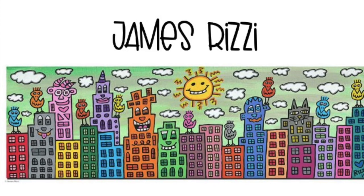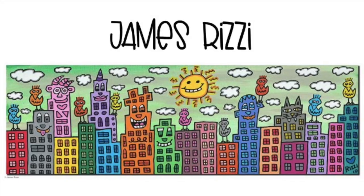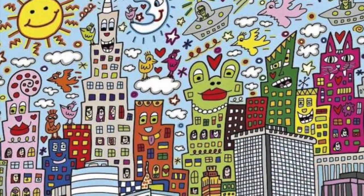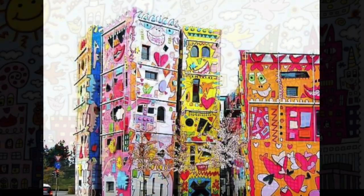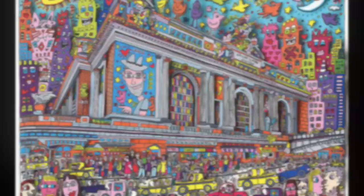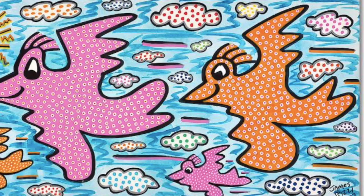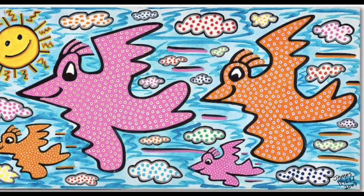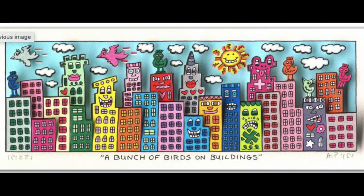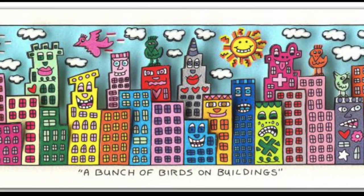Hi everyone! Today we're going to learn about the artist James Rizzi. He was a pop artist from New York City, and he is known for these very detailed cityscapes that really show the happy side of everyday life. He uses very playful and fun drawings of faces and birds, and he uses a lot of bright colors.